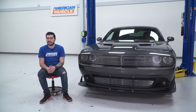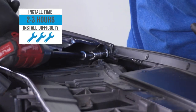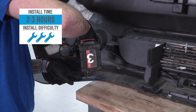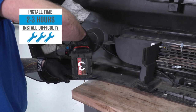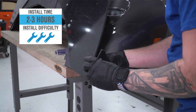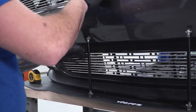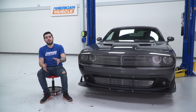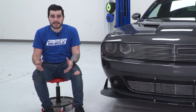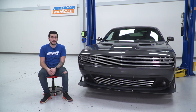This guy comes in right around 400 bucks, and it does require some drilling, so I'm gonna call it a soft three out of three wrenches on our difficulty meter. All you have to do is have the proper drill bits on deck and a little time and patience. If you're not comfortable with drilling, just take it to a professional. You want to make sure you're evening things out on both sides, because once you start drilling there's no going back. It'll take you about two, maybe three hours from start to finish.